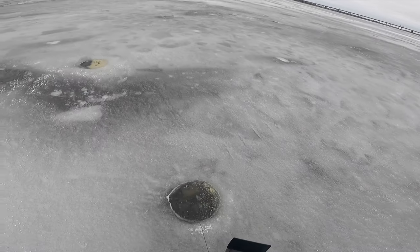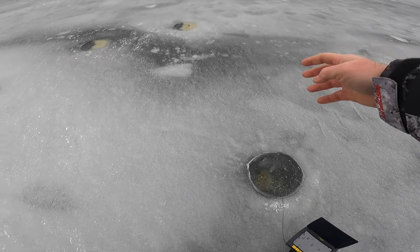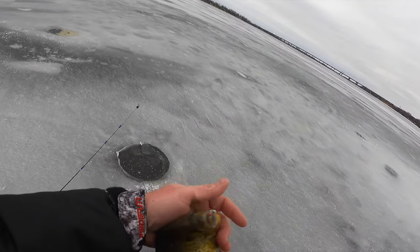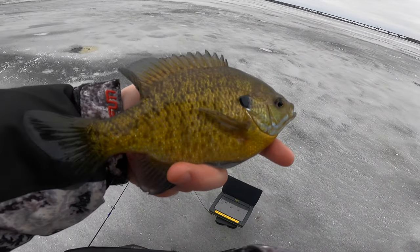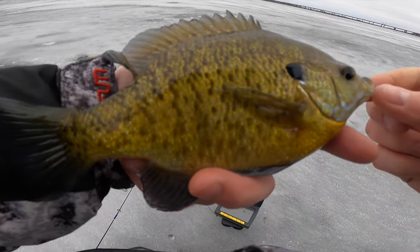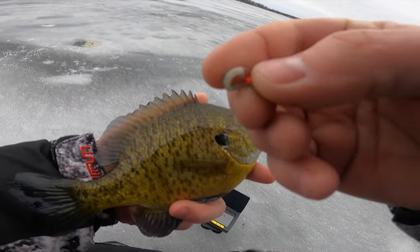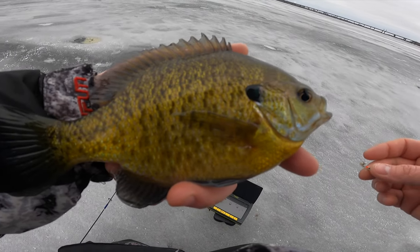Got them! Beautiful — check that one out guys, that is a beauty right there. Shallow water fish came up and chowed that hog pour's minnow right on the camera, just hanging off there. I have to reset that — that's a nice one. We're going to go ahead and keep that one for a fish fry.